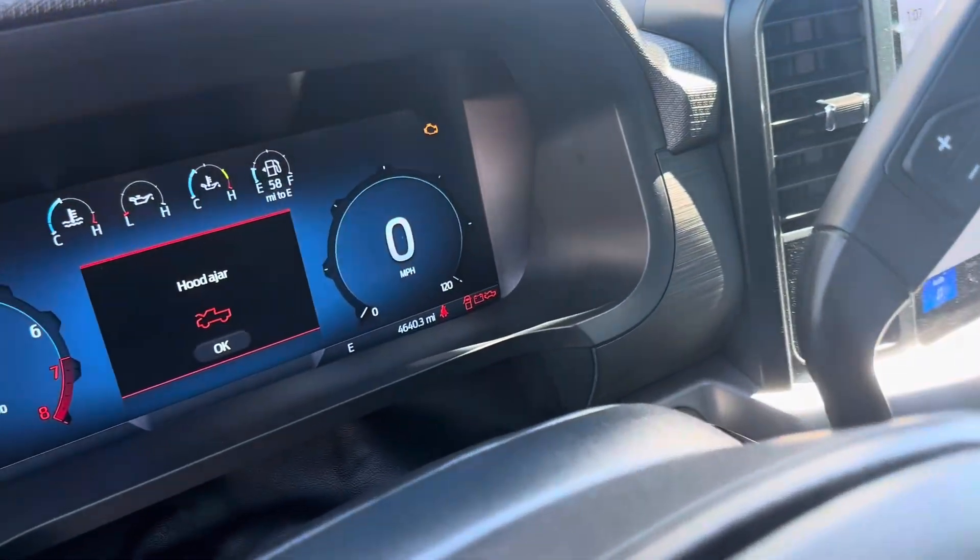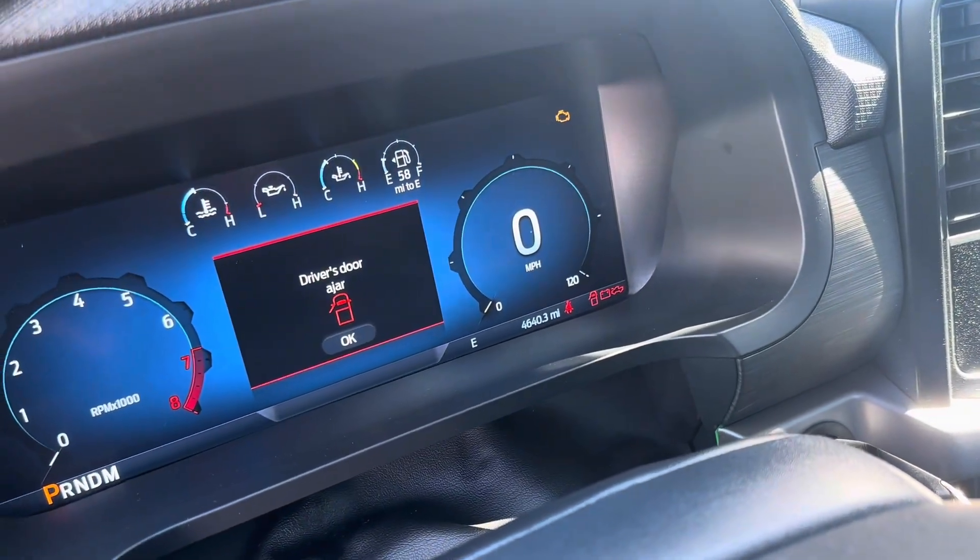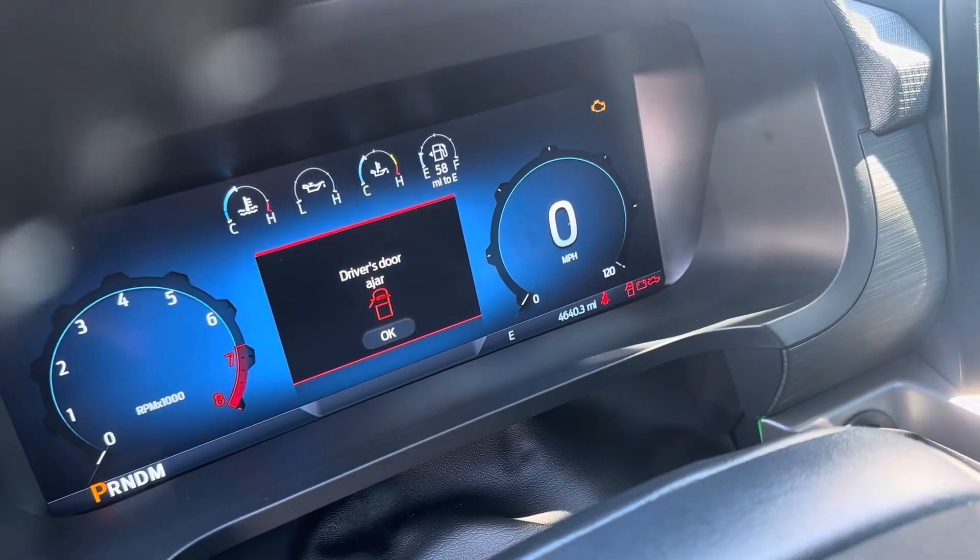As you can see, I currently have a 120 mph speedo. We're about to change that to 140.